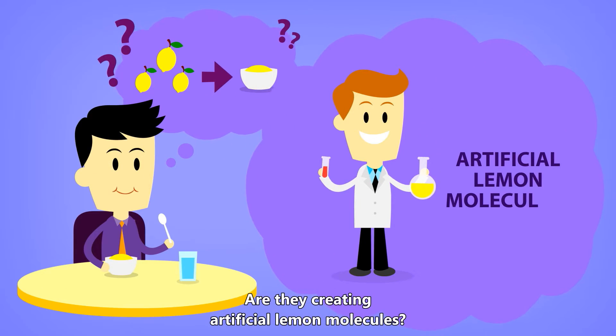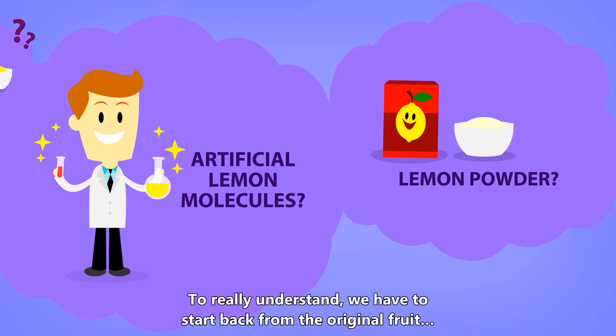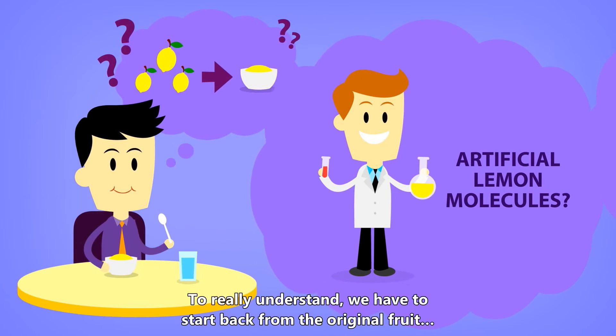Are they creating artificial lemon molecules? Are they putting lemon powder in yogurt? To really understand, we have to start back from the original fruit.